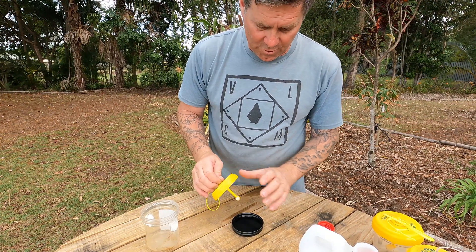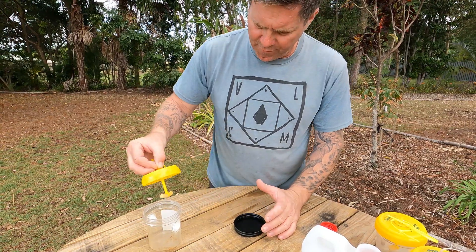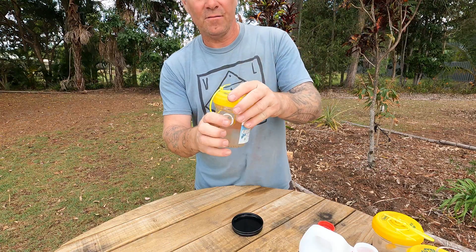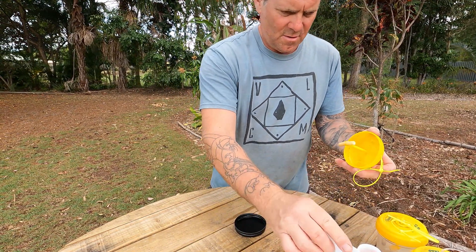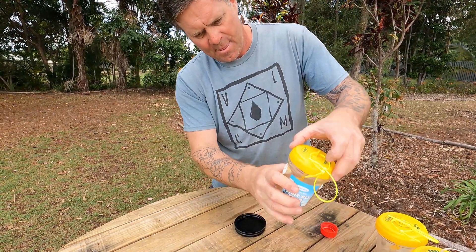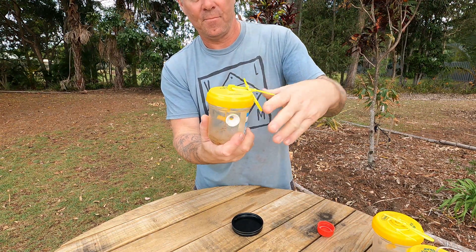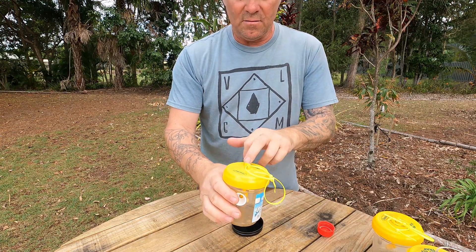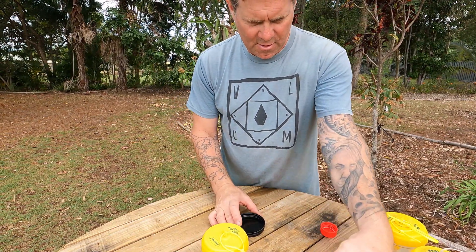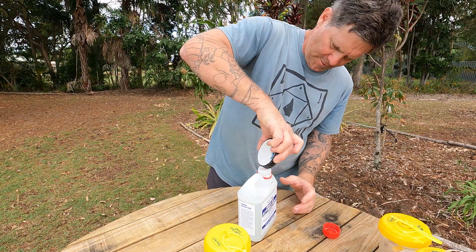I was really happy with the way these worked the first time. The more fruit trees I get, the more of these I'm going to need. I can definitely smell the attractant coming out of here. They tend to get brittle so when you tighten the lids back up you've got to be really careful. Then I'm going to pour the excess attractant back into the bottle.